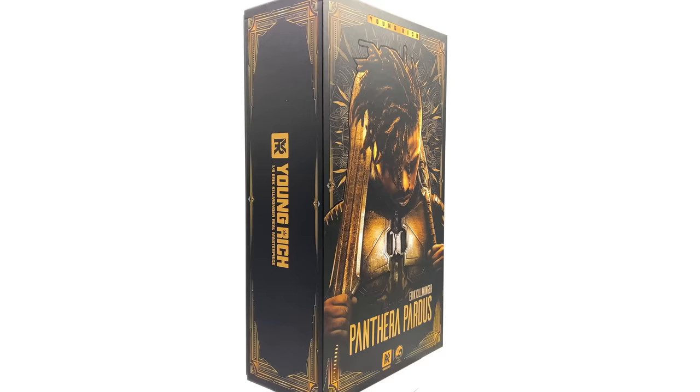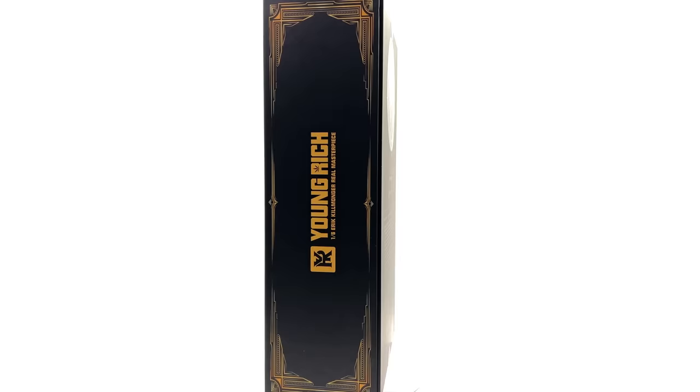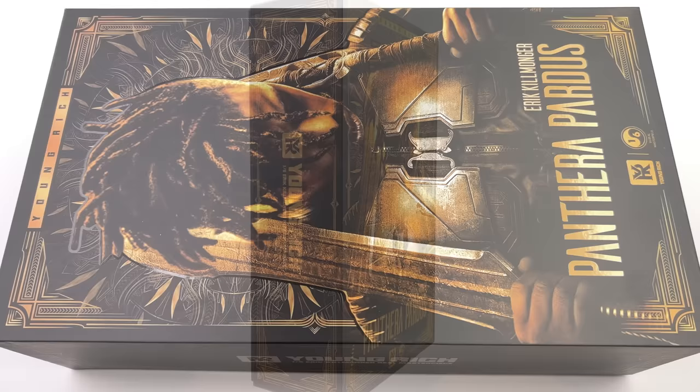While you're down in the description, why not hit that subscribe and bell notification icon so you're notified as soon as a brand new review goes live. Now let's get the box laying flat in the light box and do the unboxing.